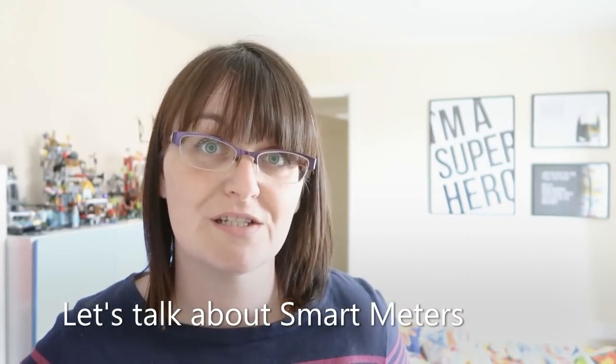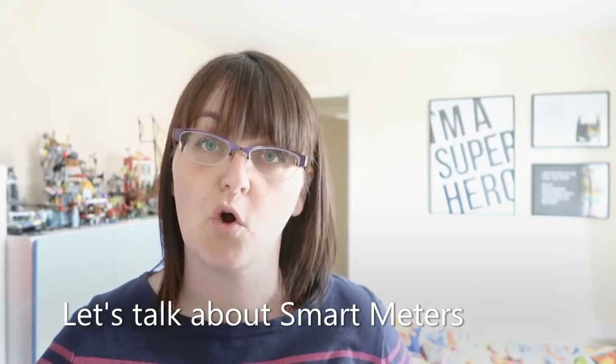Hi, I'm Sarah from Boo Room Tigger 2 and today I'm here to talk all things smart meters. We had our smart meter installed about a month or so ago and since then I've received a couple of questions about what a smart meter is, how it works in your home etc. So I thought this would be a great chance just to try and answer a couple of those questions for everyone.